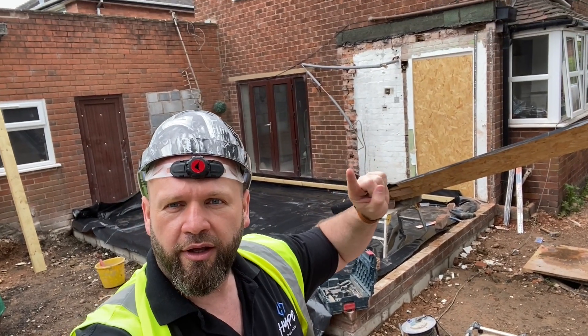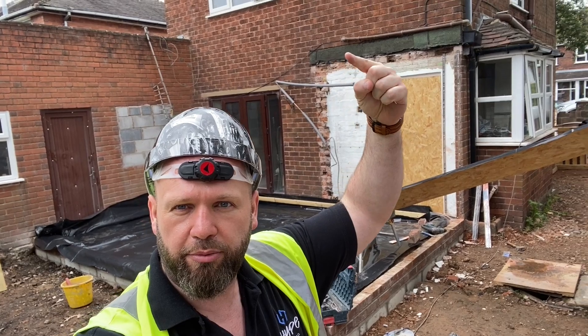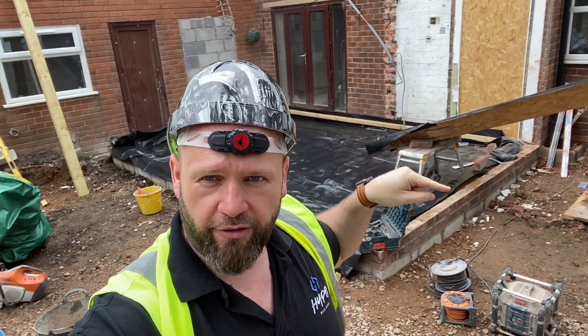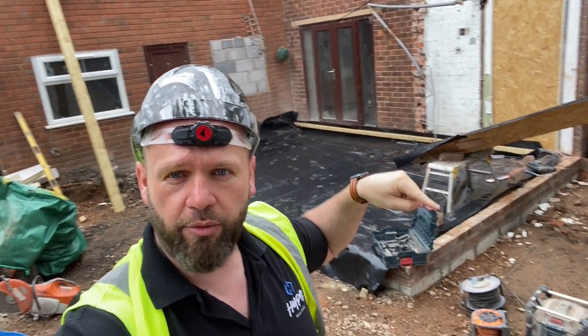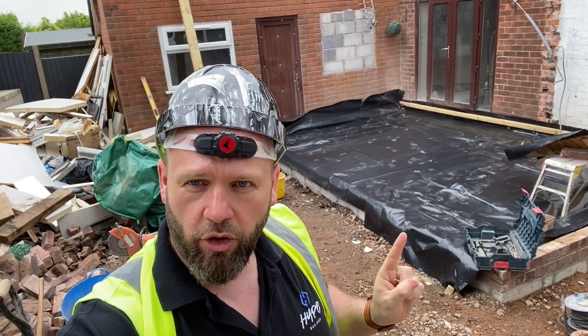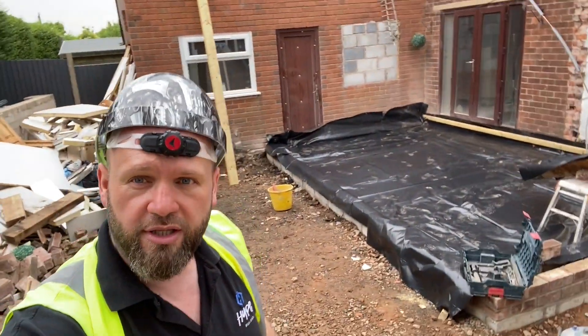If you follow my finger - the tickling stick - up there where you can see where the previous building was. That was an outbuilding there, so we've obviously demolished that, taken it out, dug the footings out. And now we've got the footprint here going down there and then obviously up there - following my finger. So that's going to be the new extension.